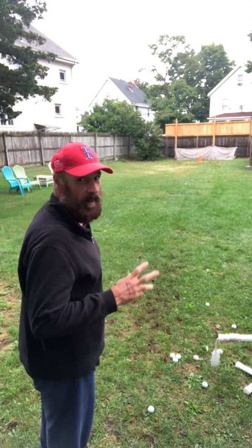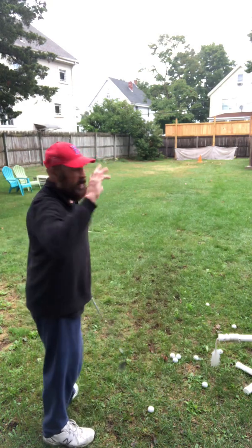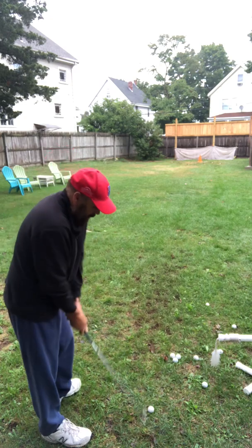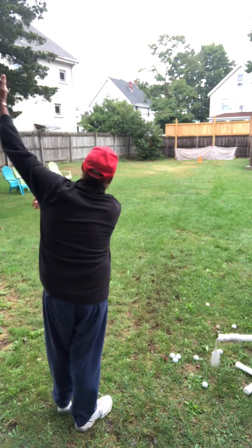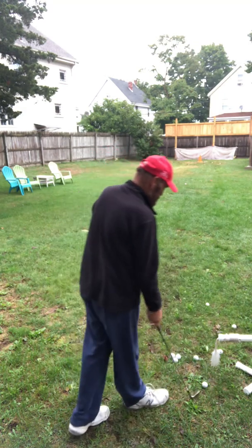So I'm here, I'm facing my target, got my hips open, almost like I'm throwing a baseball. From here, I'm tight, and then I give it a little post up, and go on.